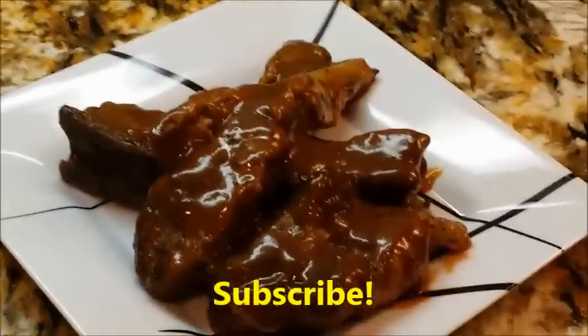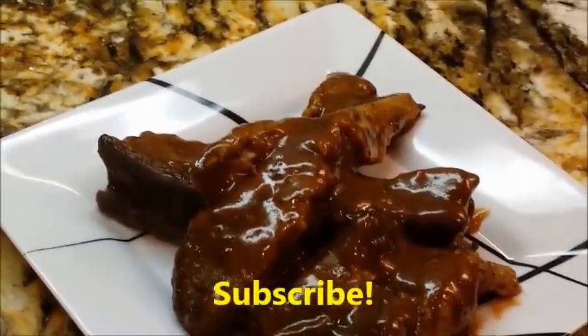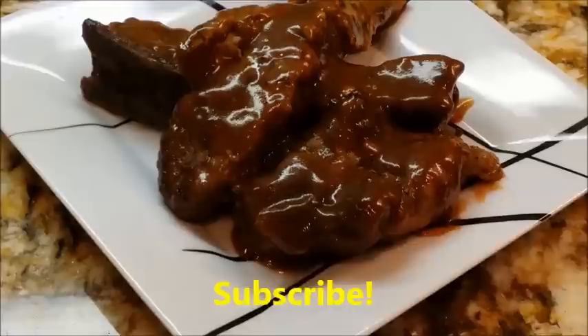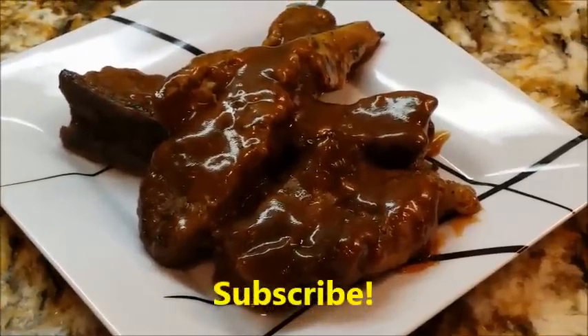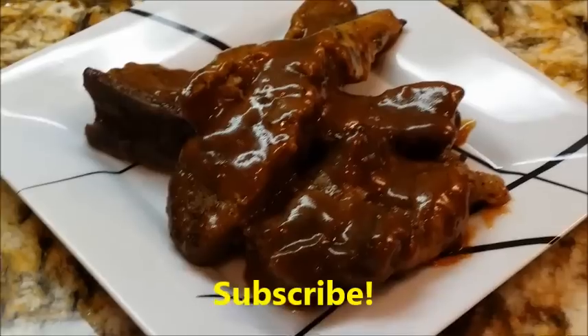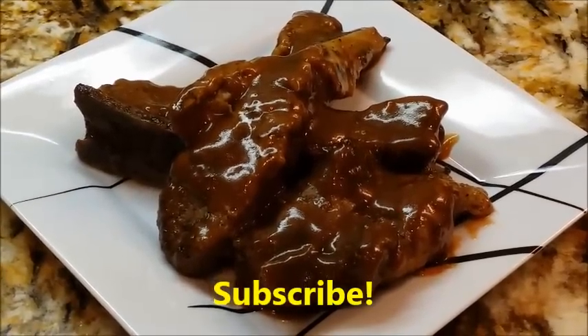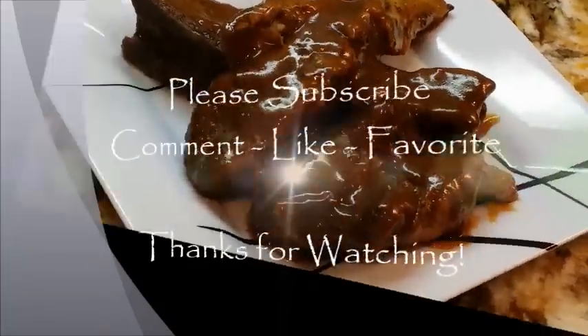Guys, thank you for coming by my channel. I know that you knew I'd be coming through with something absolutely wonderful. Happy New Year's Eve — come back. I'll see you next time. Bye-bye, thank you.